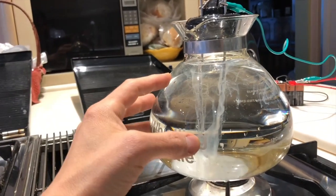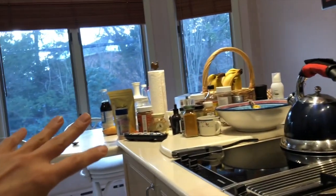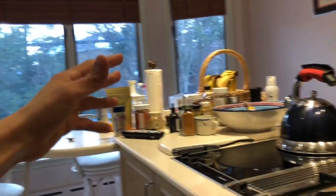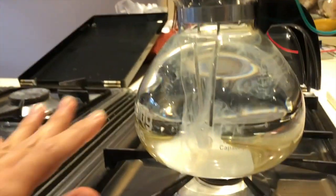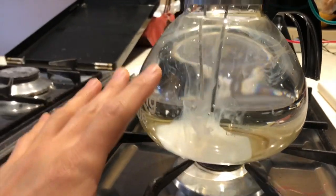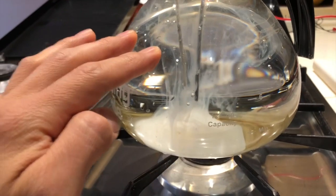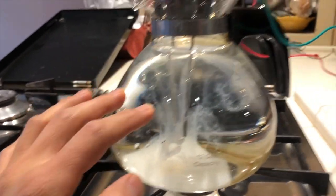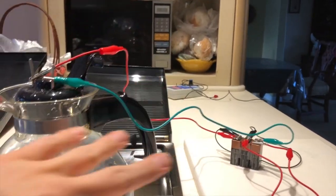It will only take about 30 minutes, or the first time maybe up to an hour. The problem here is there's light outside, so there's actually UV coming in. Closing the blinds would be good, or doing this at night when there aren't any ultraviolet rays, because as I said, UV damages your colloidal silver.